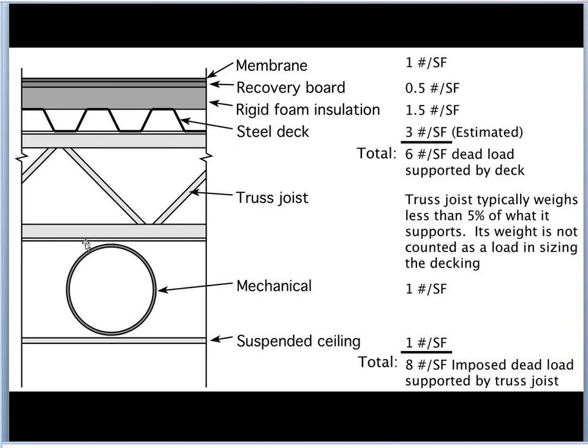You'll notice here we've shown ductwork hanging from the roof and a suspended ceiling. Typically this ductwork would be estimated at about one pound per square foot, as would be the case for the suspended ceiling. Those loads go onto the roof trusses or roof joists, but not onto the decking. What's supported on the decking is the membrane, the recovery board, the foam insulation, and the steel decking itself — which together add up to about six pounds per square foot of dead load.